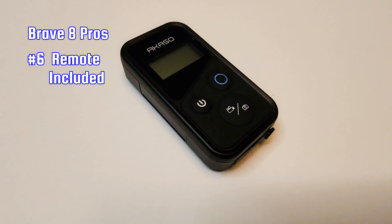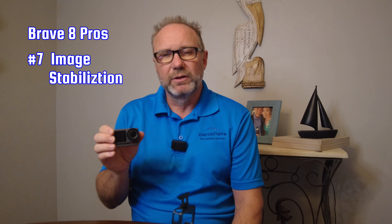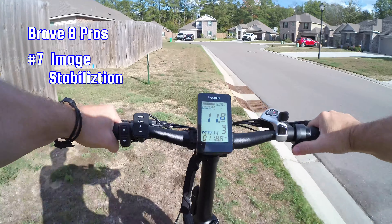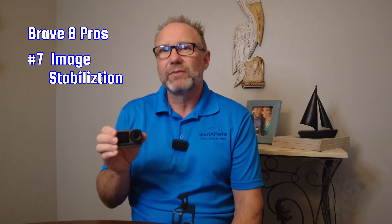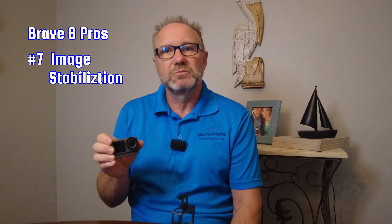Pro 4 — The Brave 8 comes with a huge stash of accessories included, like a head mount, chest mount, tripod, float, bike mount, and countless other attachments. That's a big deal because with the GoPro 12 you have to buy all the attachments separately. Pro 5 — The Akaso Brave 8 also comes with a remote. If you want a remote with the GoPro, you're going to spend an extra $80.